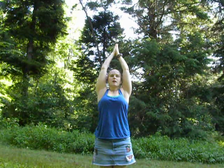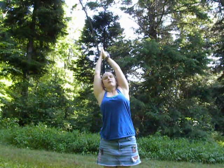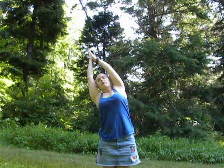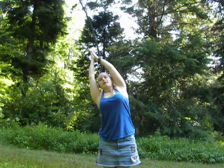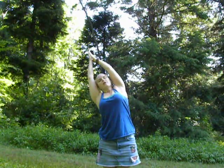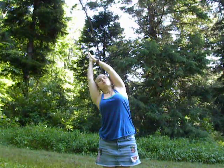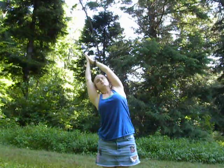With the inhale, bring the palms together. Half moon on the exhale — stretch the right hip to the right and the fingertips to the left. Long breath in, shoulders down the back. Feeling very comfortable here, lengthen the neck, crown of the skull reaching towards the hands.